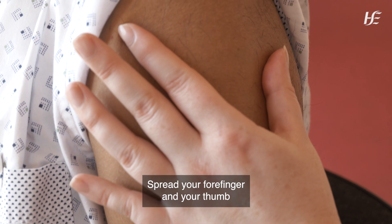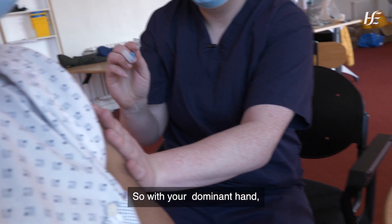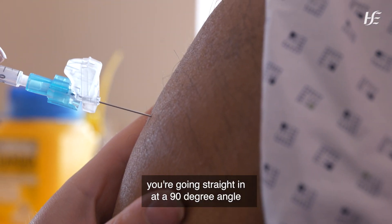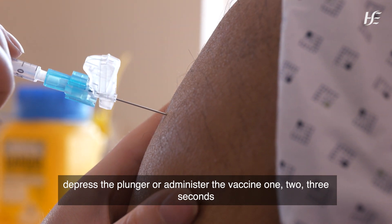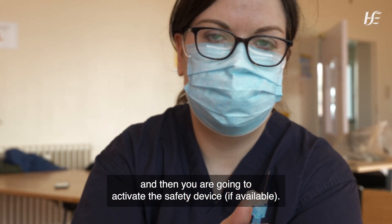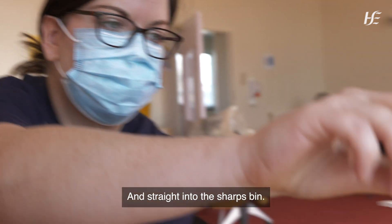Spread your forefinger and your thumb. With your dominant hand, you're going straight in at a 90 degree angle. You're going to compress that for one, two, three seconds, and then release your hand. Then you are going to activate the safety device and straight into the sharps bin.